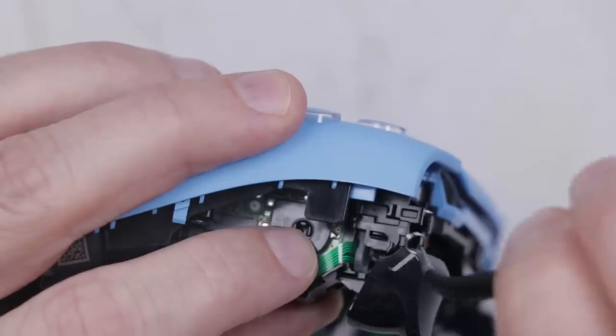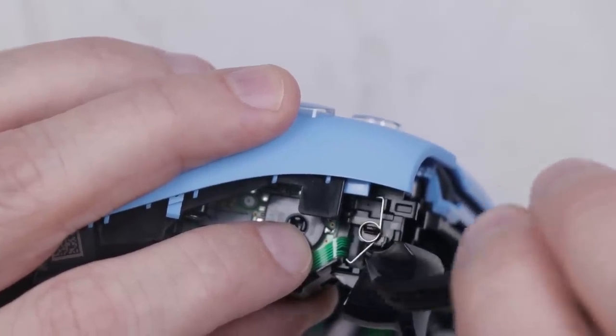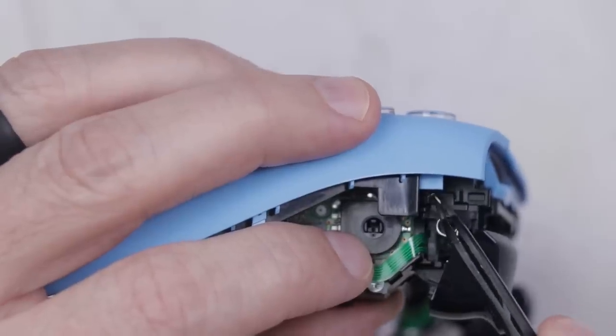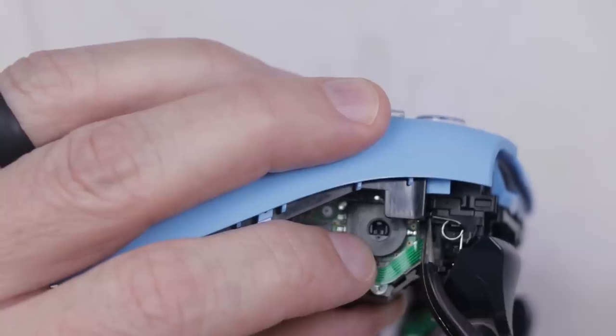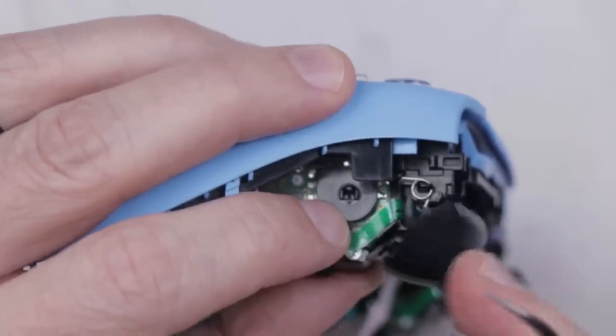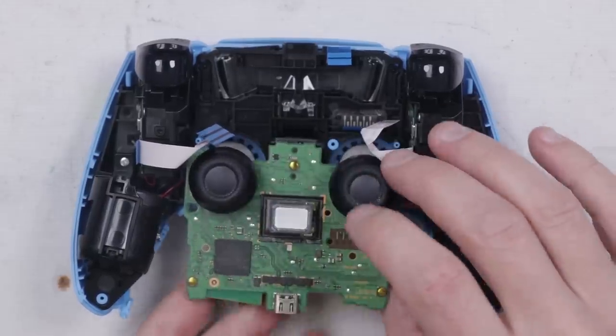Let's finish up with the blue one. If you're trying to replace this spring yourself, the easiest thing to do is to get it installed onto the middle peg and then use some tweezers to pull this piece around to the other side of the peg — just like that. It'll kind of lock into place and you're done. I don't see any other major changes on this controller, so I'm going to get this one back together.